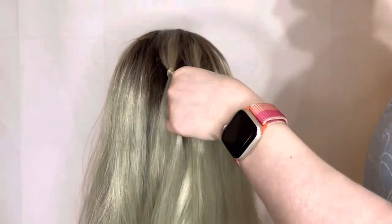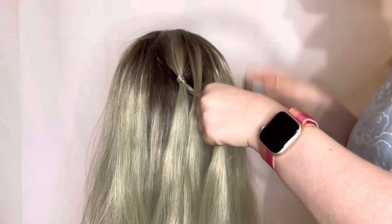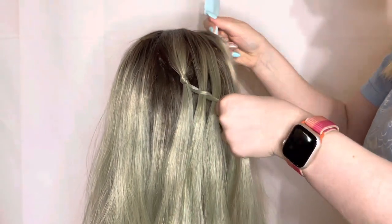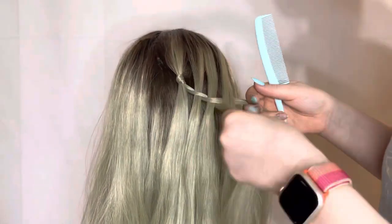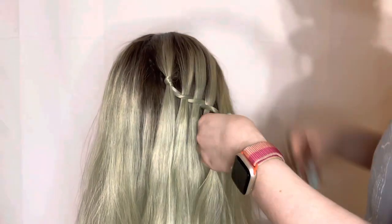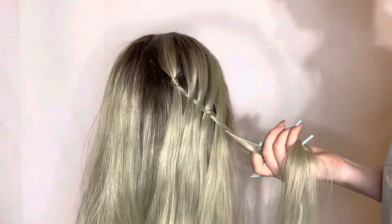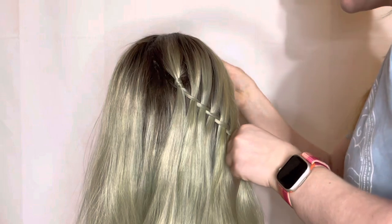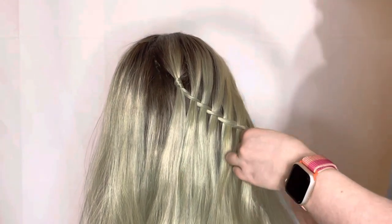Then I split that ponytail into two sections and then split that second section into two as well, and I started doing a rope waterfall braid. I have a more in-depth tutorial for this, but it's basically a rope braid where every time before you twist, you put a new piece of hair between the strands. So you've got a front strand and a back strand — you put a new piece of hair on top of the back strand and underneath the front strand, and then you put them together and twist, continuing that all the way down.